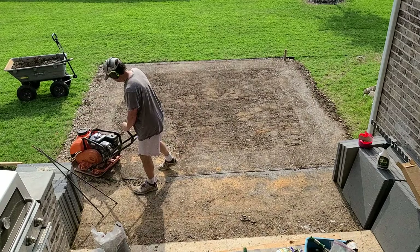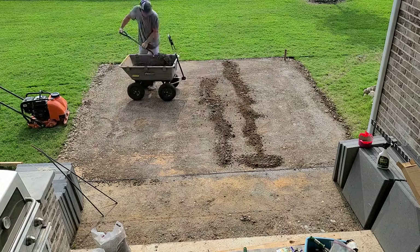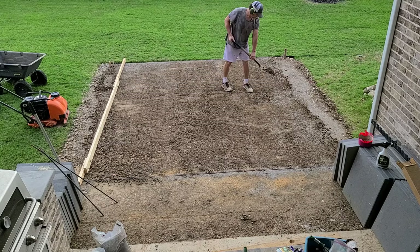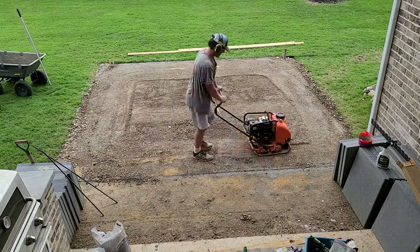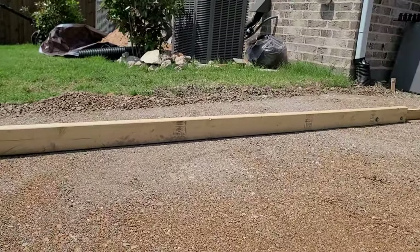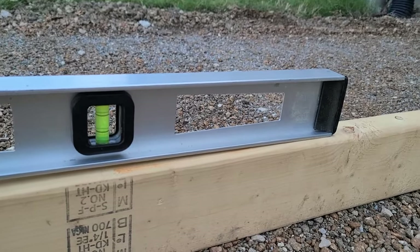At that point I rented a plate compactor again, because a lot of this was very loose fill dirt. I compacted, making low spots which I filled in with more material, then compacted again over and over until it was flat. Here you can see the grade over four feet: 3/16 inch per foot will drop three quarters of an inch, which is about what I have.